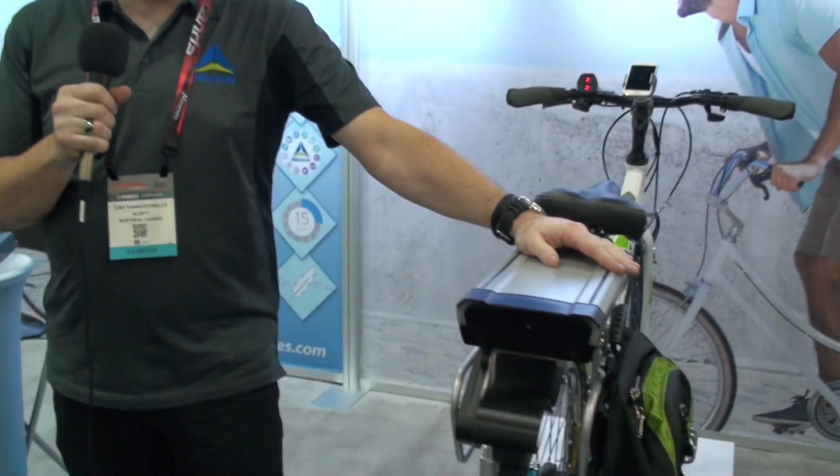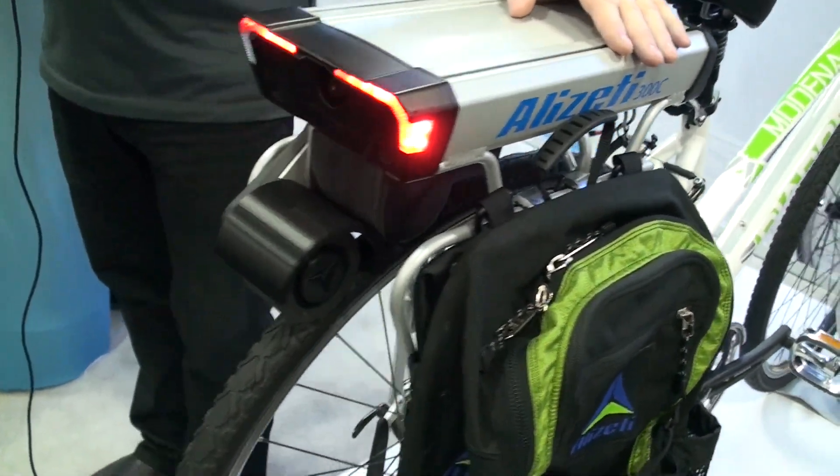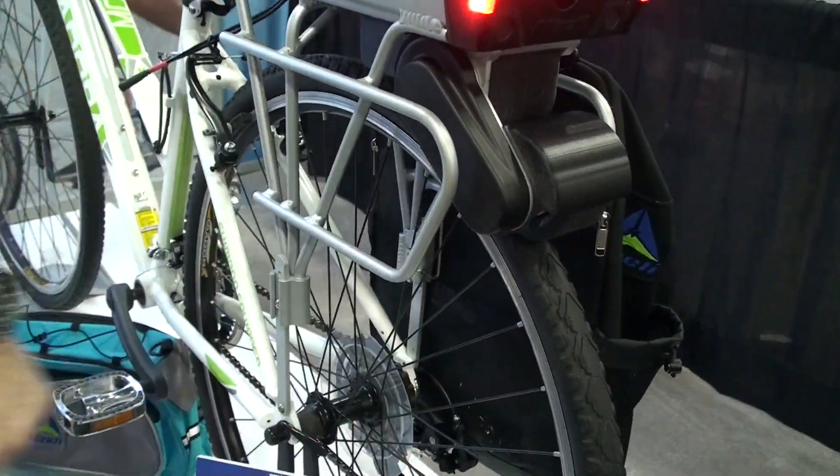My name is Tony Franceschiello. I'm the marketing director for Alizeti, and basically the Alizeti 300C was designed to be an easy conversion for practically any bike. You can easily install the system onto a regular bike as long as you have flat running tires.